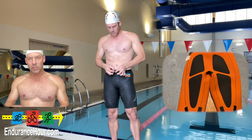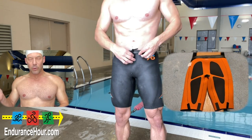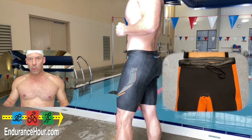I got a size large because I have approximately a 34-inch waist and they fit fantastic. They go up to extra large for 36 inches and down to extra small at 28 inches for men.